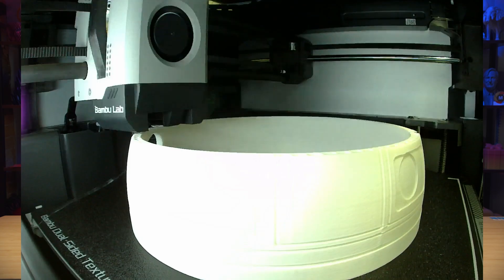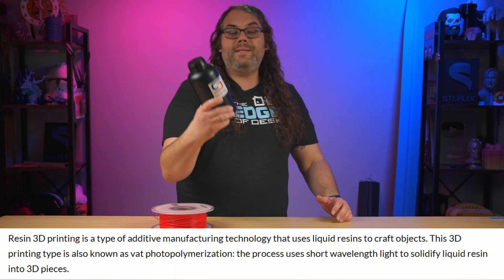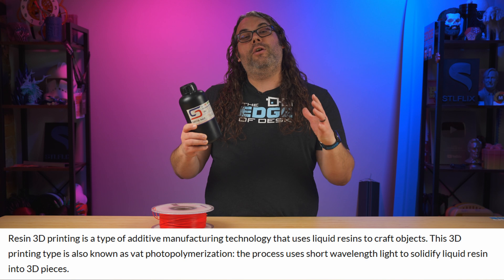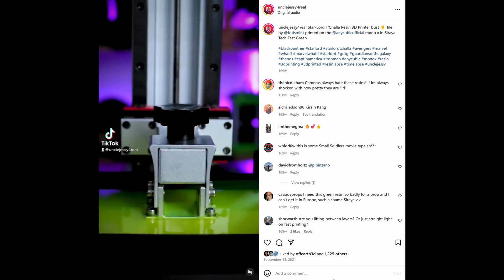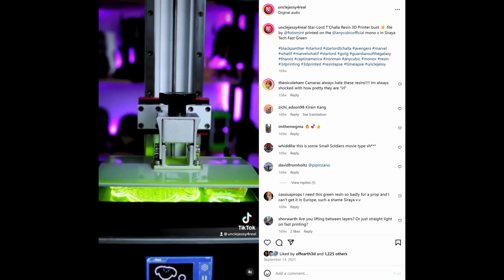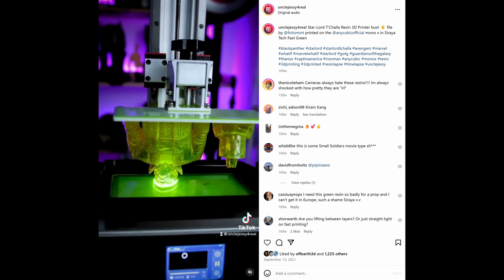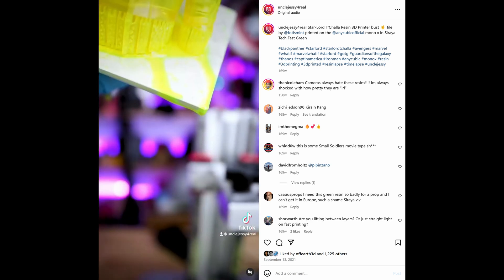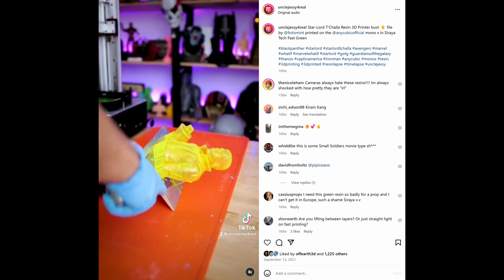FDM is the easiest and cleanest way to get started. Resin on the other hand comes in a bottle — it's a liquid that's cured with UV. You get much sharper details but it's quite a bit messier to handle. It's perfect if you're into super small or really detailed miniatures, or maybe jewelry. But to be honest FDM has come a long way, especially if you use something small like a 0.2 nozzle — you can get some really good results with that too.